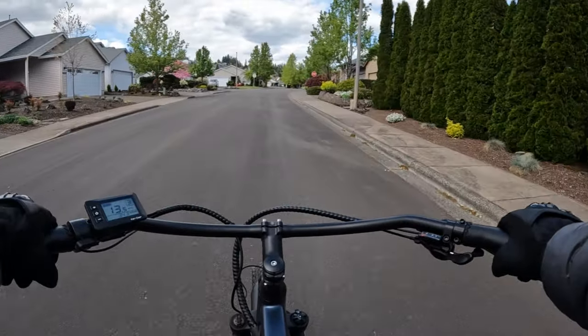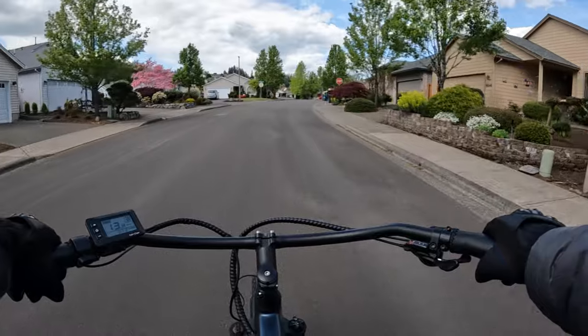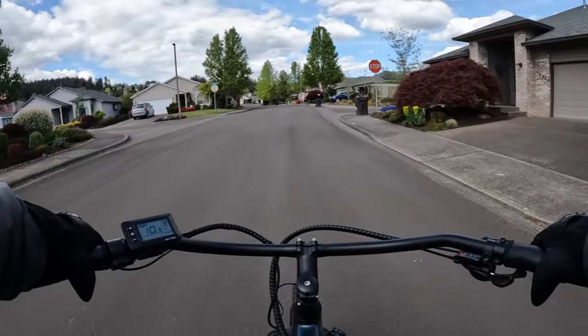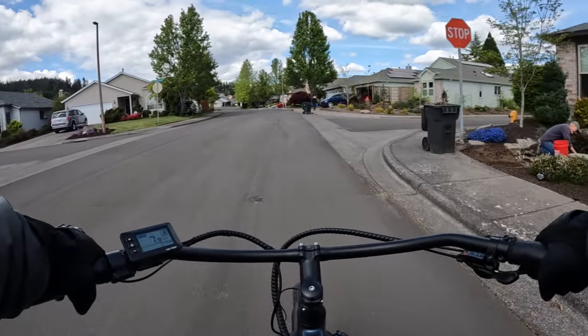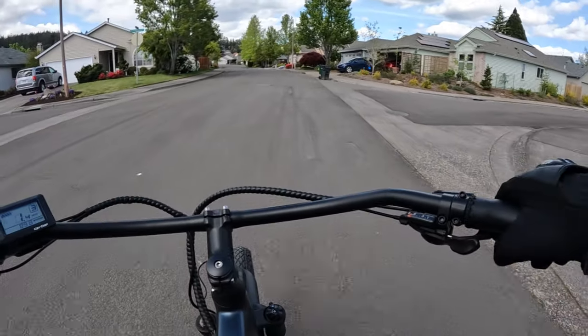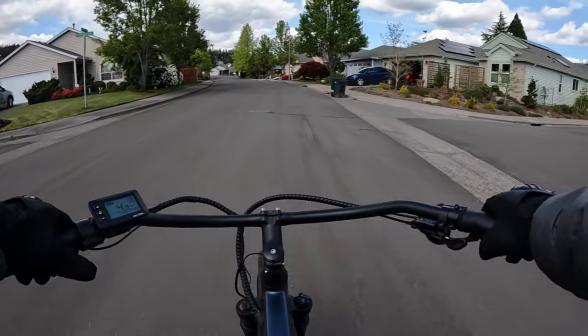I've actually had the bike — pedaling — go up to a little over 30 miles per hour. So if you get pedaling vigorously you can get it up that high.